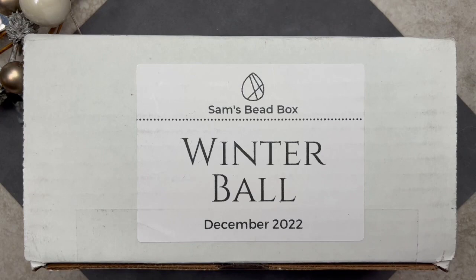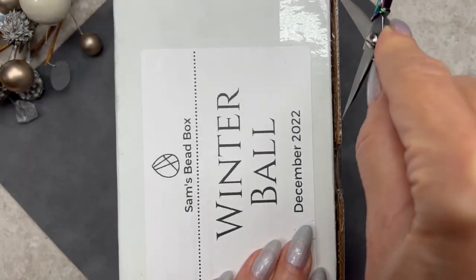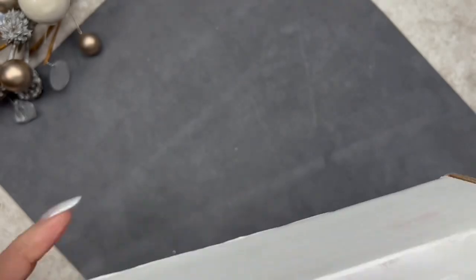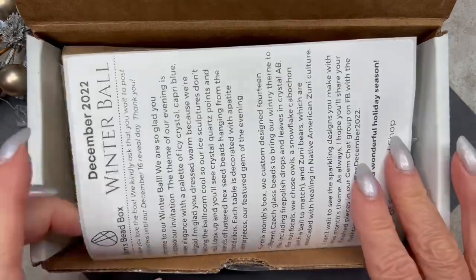Here we have Sam's Bead Box for the month of December 2022. The name of the box is 'Winter Ball.' Let's go ahead and open up the box and take a look at the insert.